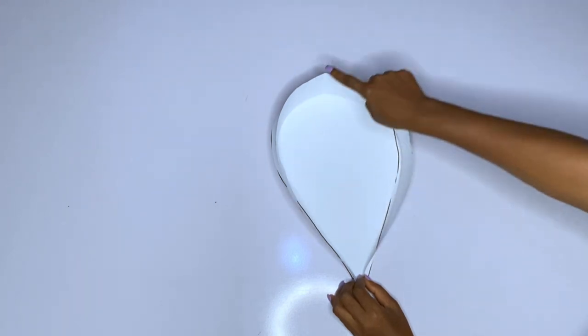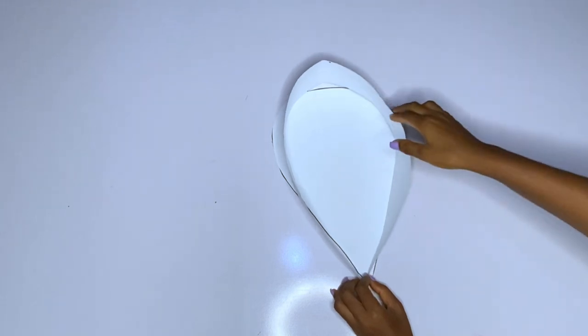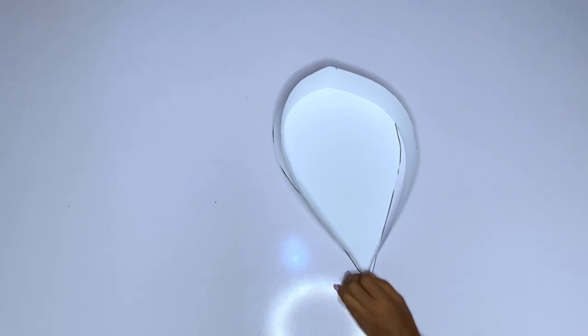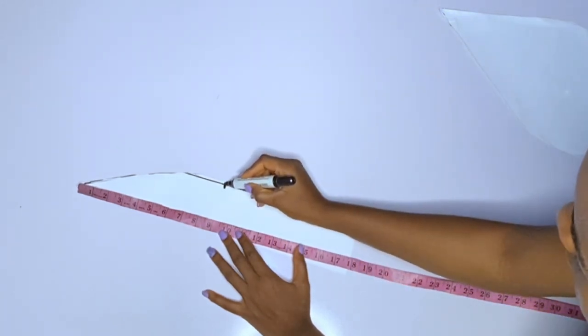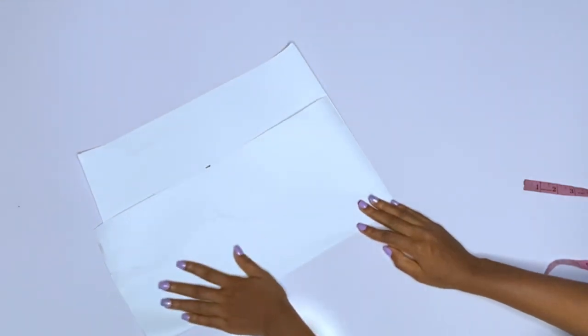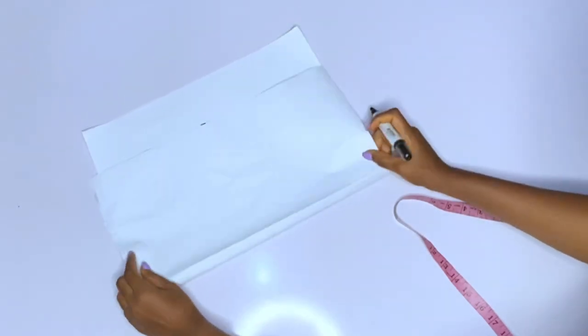The next thing is that we will measure this second piece — after cutting out the heart shape we measured it round, used that measurement to cut the second one, and now we'll measure the second one to cut out the last one. This is the last one and I'm going to fold it into two. After folding, I take the measurement — unfolded it is 18 inches, so the midpoint is nine inches. This is where the last one will start from. I'll fold another fabric and cut out a triangular shape — nine inches long.